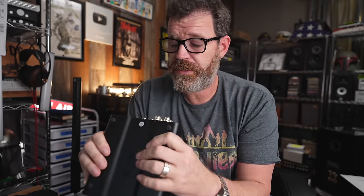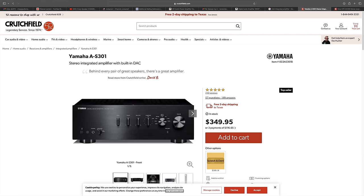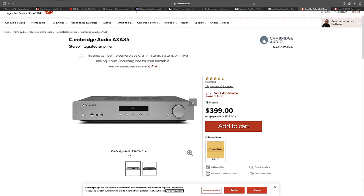If you change out the op-amps for something like the Sparkos op-amps, which I'd highly recommend, you're probably going to be into it for another $150 — putting you at around $300 total. It also has balanced inputs on the back. At that point, do you want this sounding really nice, or something more traditional like the Yamaha AS301 or Cambridge AXA25/35? It's up to you.